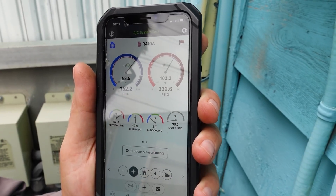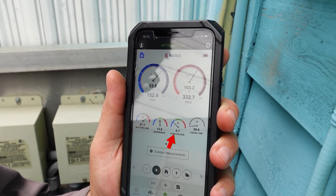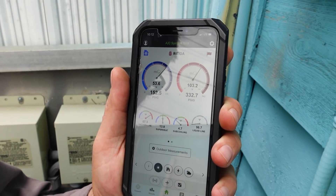It's running too warm, and it only has a 10-degree split. So I know the subcooling looks a little low, but we've got enough liquid to form a diagnosis.